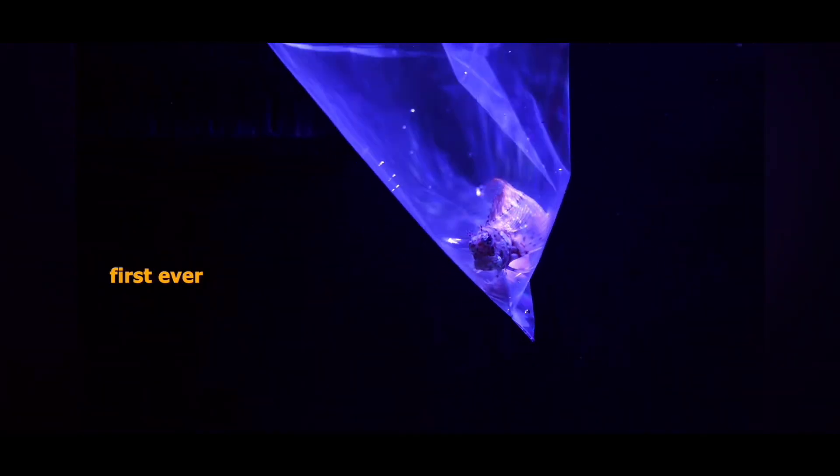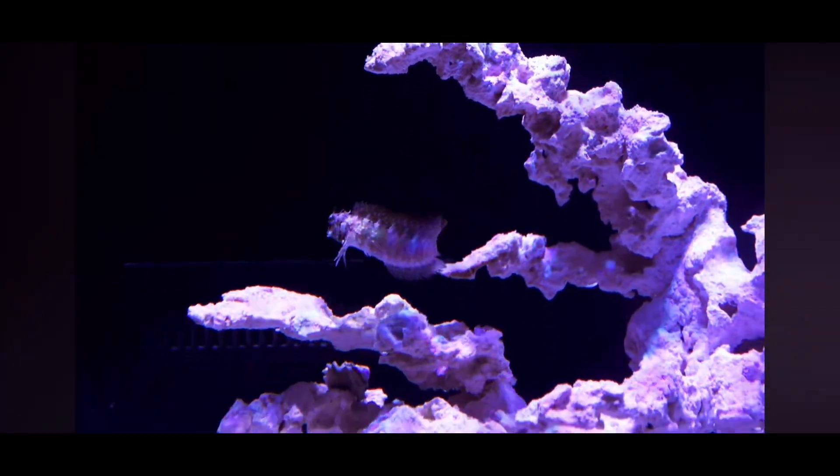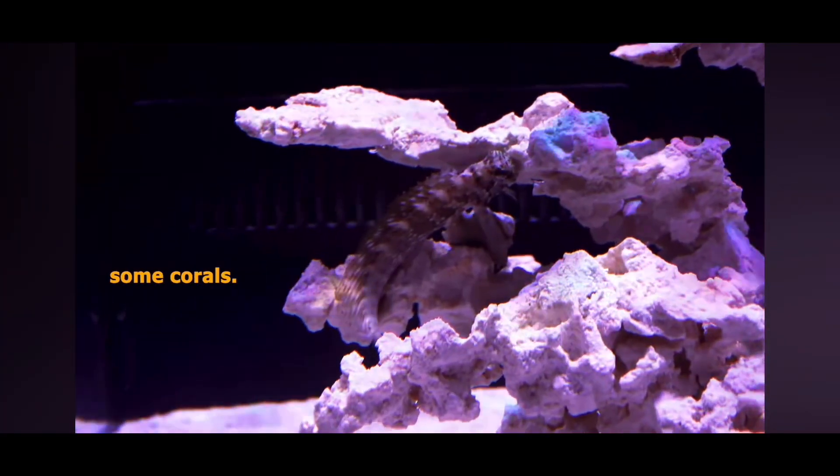A 12-week reef gets its very first ever fish — Benny the Blenny. That's so cool. I think we need to add some corals.